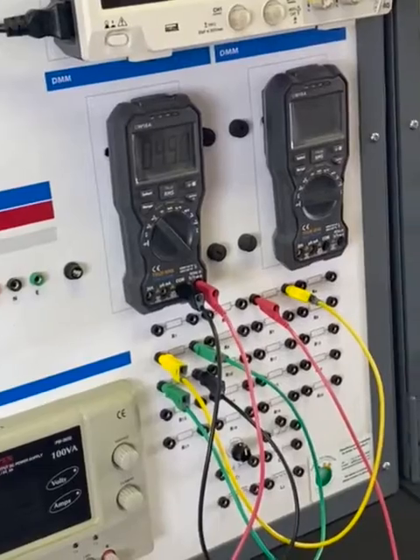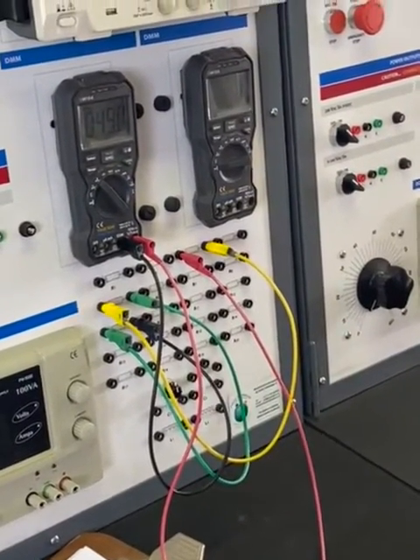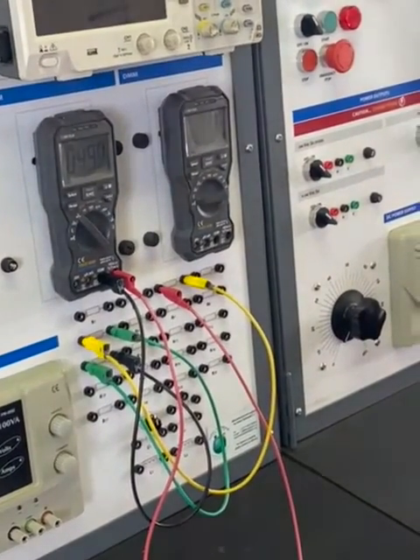Then we'll continue in the class on how to get the combination R1, R2, R3 — combinations R1-R2, R2-R3, and R1-R3 — still based on series.